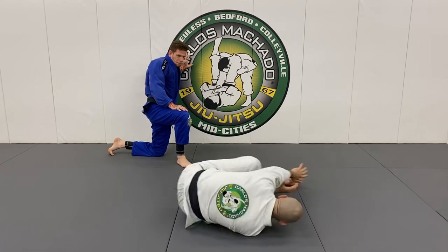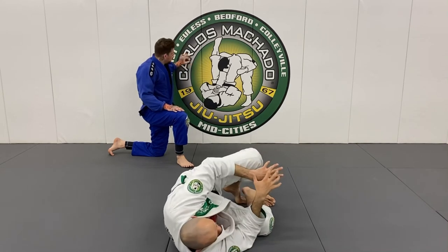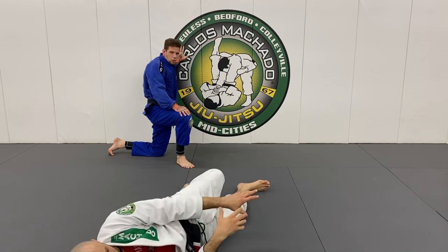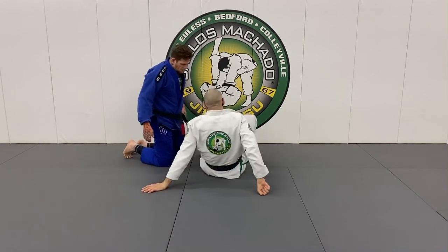It's feet, hip, shoulder, recoil, feet. So I have to constantly have something to push with. Because if I just do this — feet, shoulder — now I'm just here. I'm dead. So one more time.